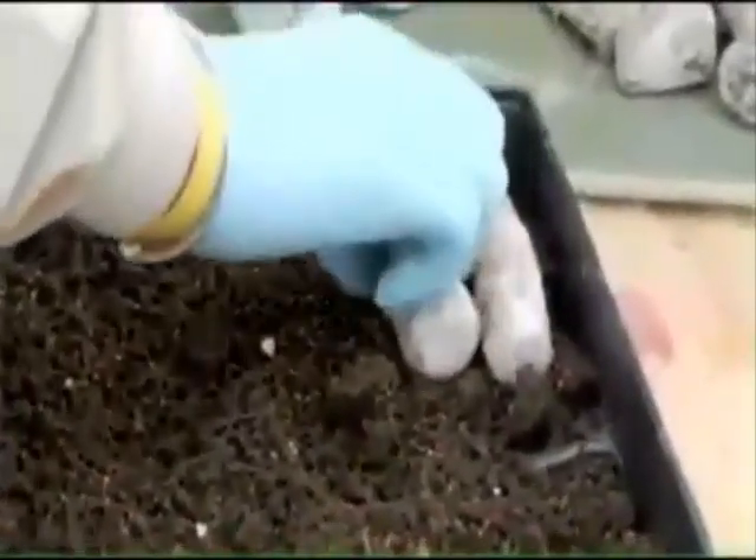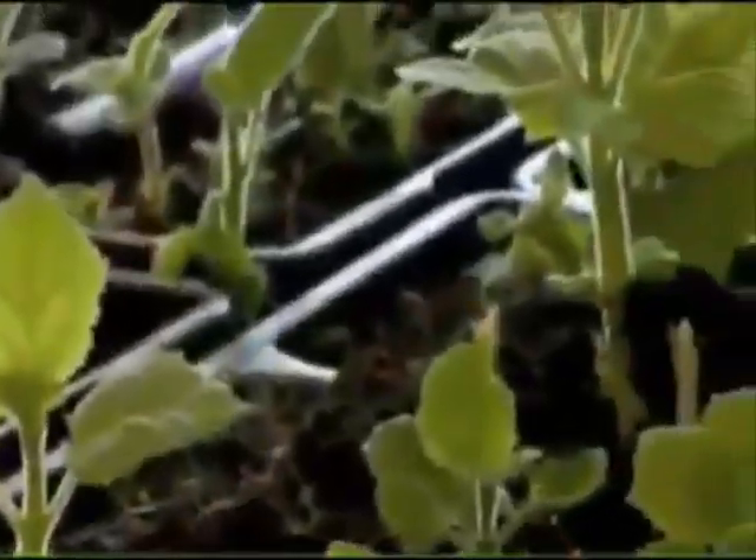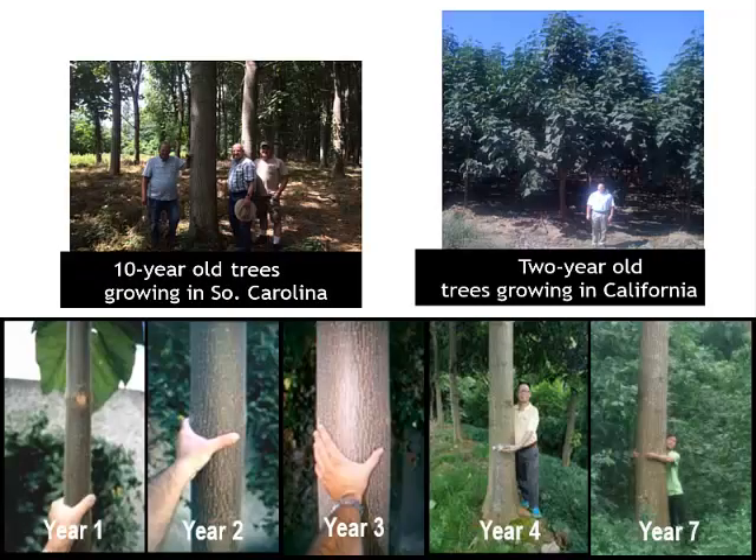That root, once treated, goes into dirt. We let that go into a greenhouse for a period of time. That grows into a small seedling over a period of just a few weeks, and then we're ready to plant that in the ground. Once we plant it in the ground, three years and you've got a full-size tree ready to be harvested. It'll have a very straight and long trunk base that can be harvested very easily.